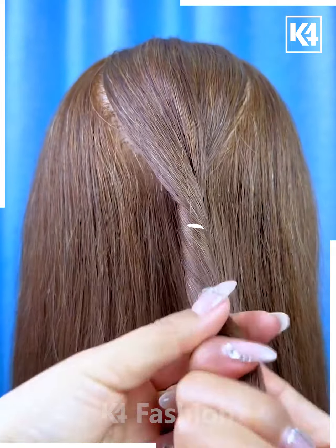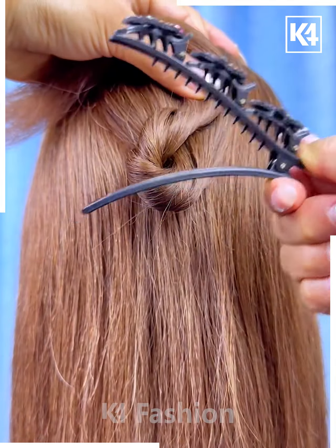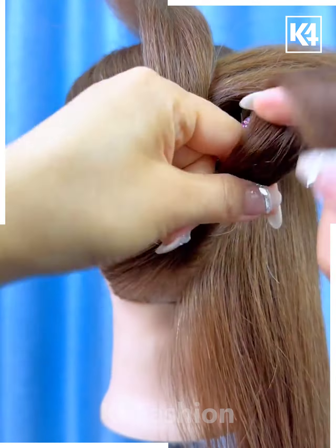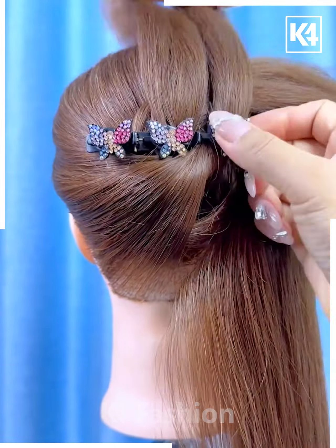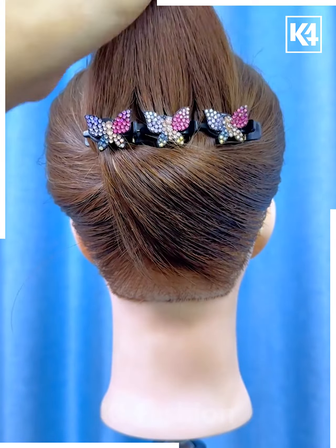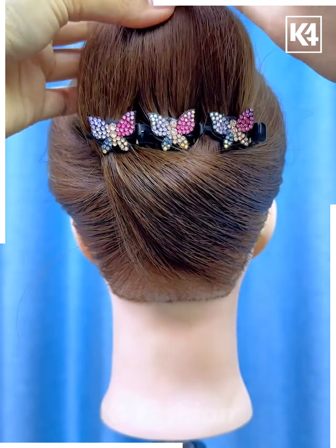Next, start off by taking a section from the middle of the hair, twist it upwards and then add your decorative clip to it. Take another section from the middle, twist it and insert it into the middle section. Then take a section from the left, insert it into the right side, and then a section from the right and insert it into the left. Taking the top portion of the hair, bend it downwards and use a multiple frog pin in order to fasten it in place.